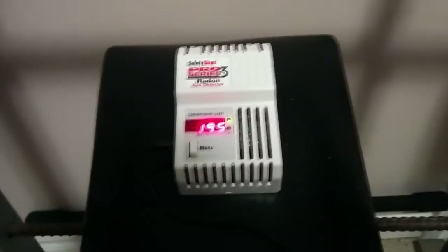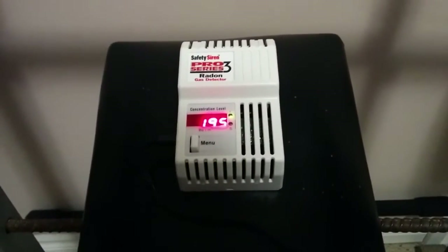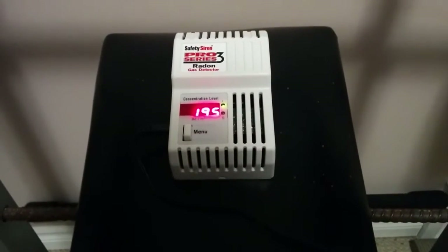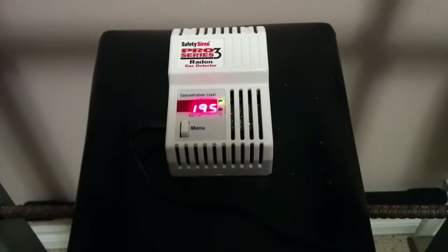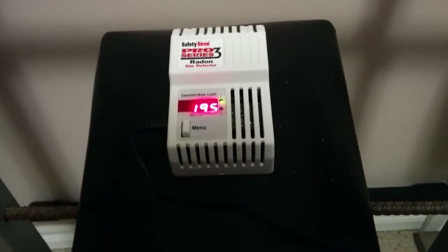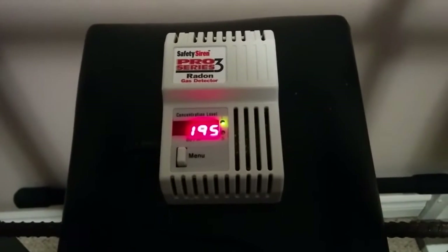But you might be asking yourself, what's the worst that could happen if I have radon in my home? Well, according to Health Canada, radon gas is actually the second leading cause of lung cancer aside from smoking. So that should put things into perspective. This is typically someone who's a non-smoker and they're diagnosed with lung cancer — nine times out of ten, radon is the cause for that. So that should give you some indication of how serious it can be.